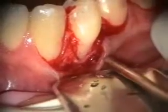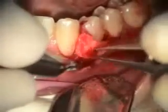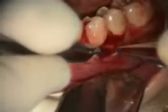I treated the root with some tetracycline. Now I've got the alloderm shaped, and I'm ready to suture.